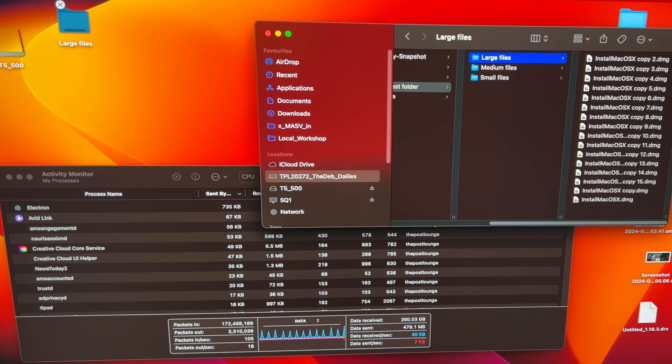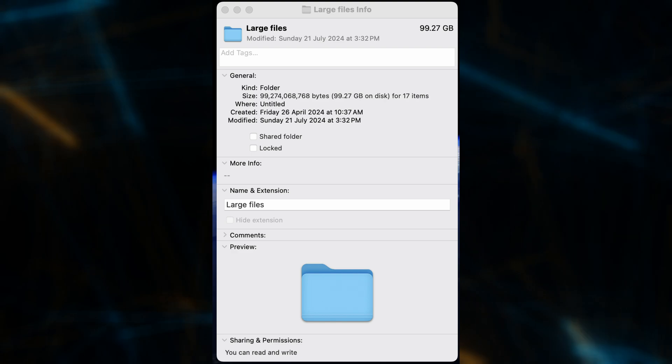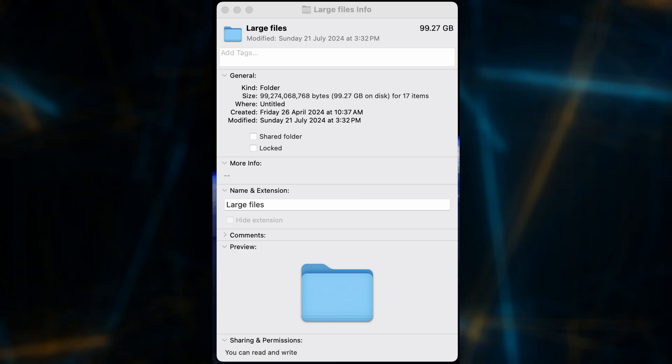I'm not exactly sure that my NAS has the throughput to thoroughly saturate four 10 gigabit ethernet adapters, so I guess we'll find out from the testing. The test was to copy a folder of 99.27 gigabytes of data, made up of 17 identical files, from the NAS to the Mac, and then time how long it took.